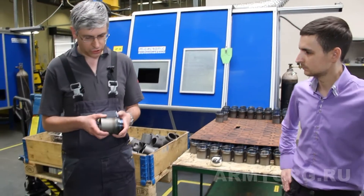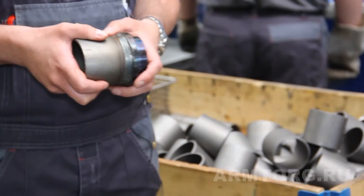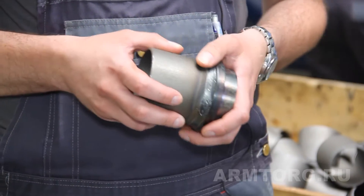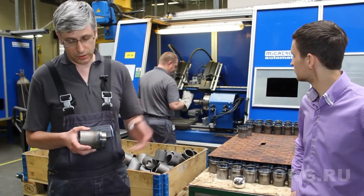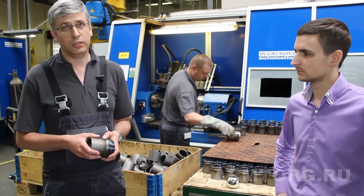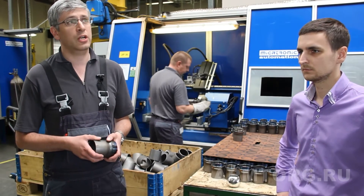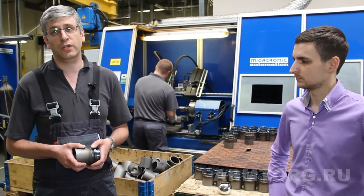В данный момент вы можете видеть, что у нас используется современное оборудование, которое обеспечивает очень хорошее качество сварочного шва. Оно исключает подрезы, непровары, чешуи и другие дефекты. Плюс использование квалифицированного персонала также обеспечивает дополнительный визуальный контроль качества сварного шва.